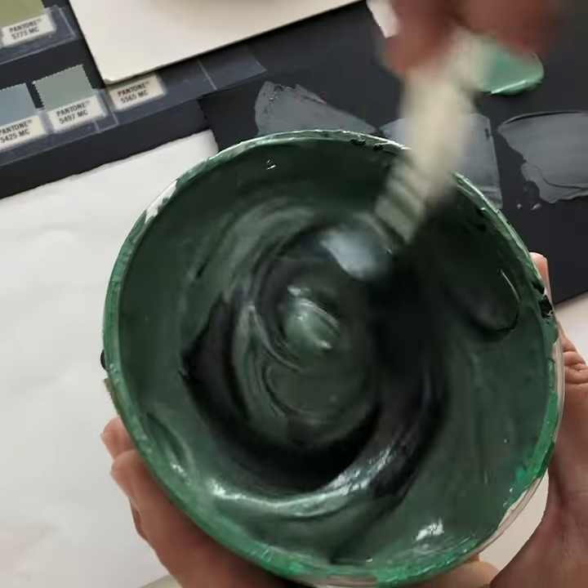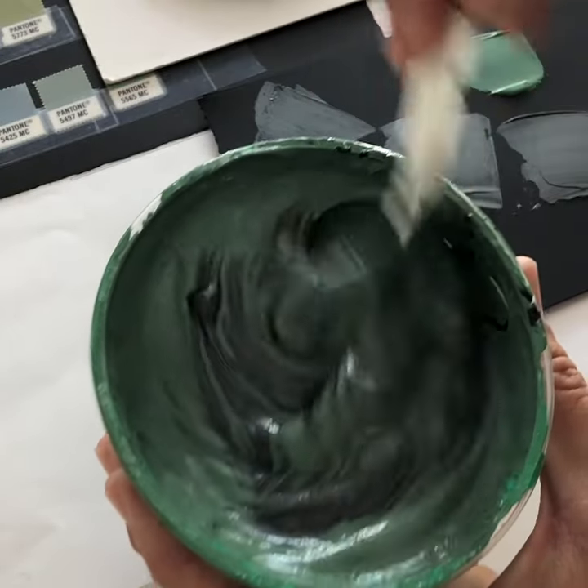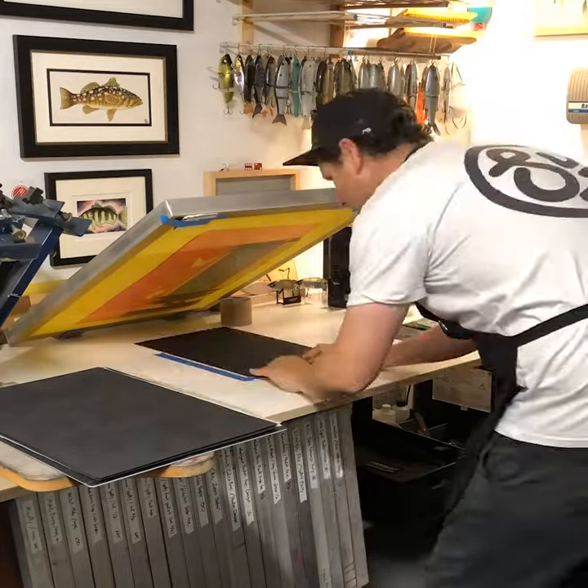Color matching and mixing up Pantone ink number 5545 for the Glide Bait illustration.